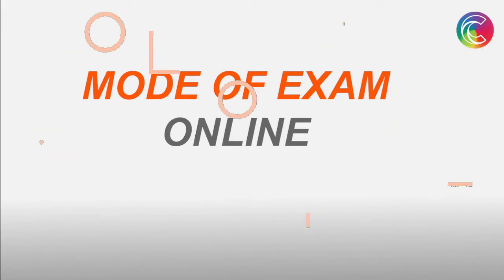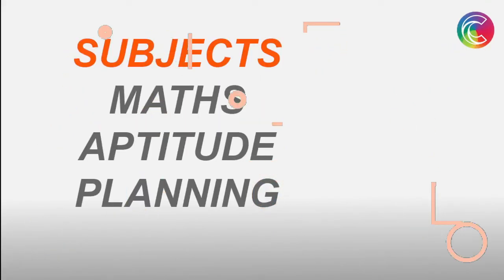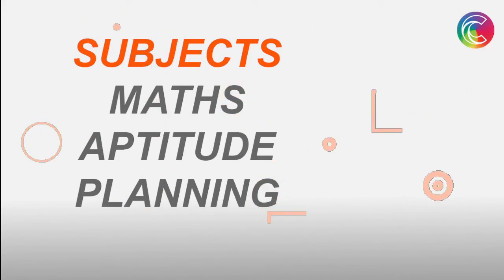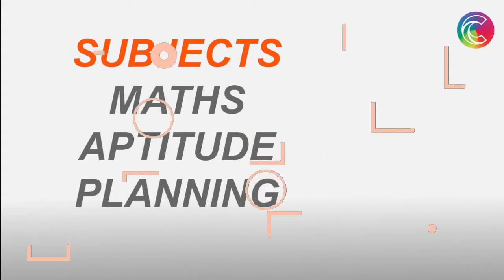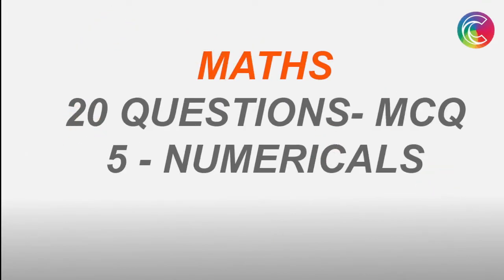The exam is totally 400 marks. The subjects are divided into three types: Maths — you will be having your 12th standard maths, basically you have to prepare for that. The amount of maths you study for your JEE Main engineering exam will be far enough. Next one is Aptitude, and the third one is the Planning part.